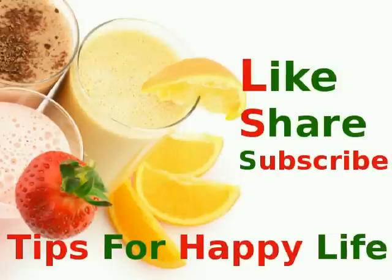Please like this video and click the bell button. Also check our Facebook page, link in the description box.